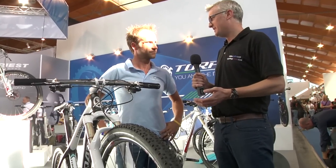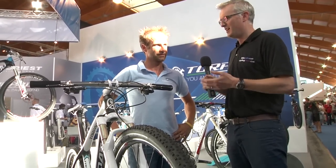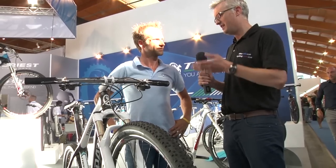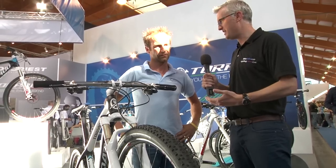Yada, you're three times Italian national cross-country champion and the Italian marathon mountain bike champion. The Reebok 29 is a racing bike — is this the kind of bike that you would like to race?